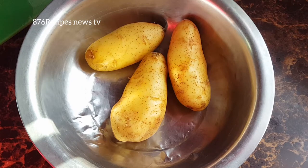Hey people, welcome back to my channel. So in this video, I'm going to do Irish potato wedges in my air fryer.